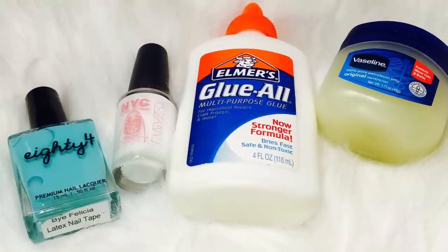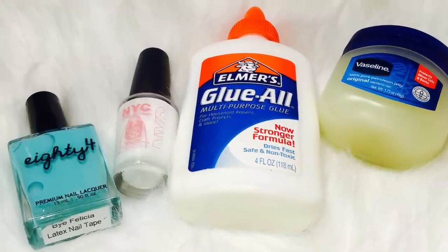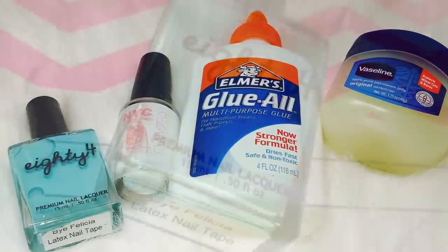In this video, I'll be showing you different ways to have an easy cleanup while doing nail art. All products will be listed below.